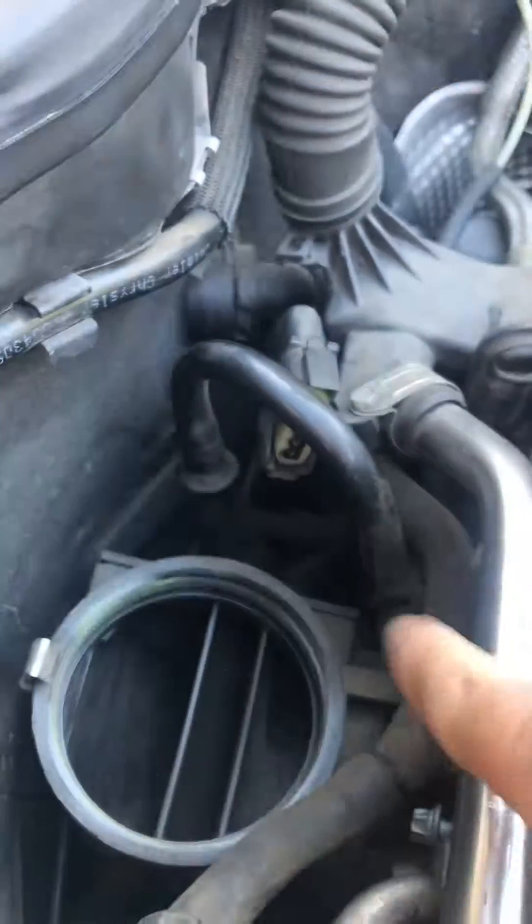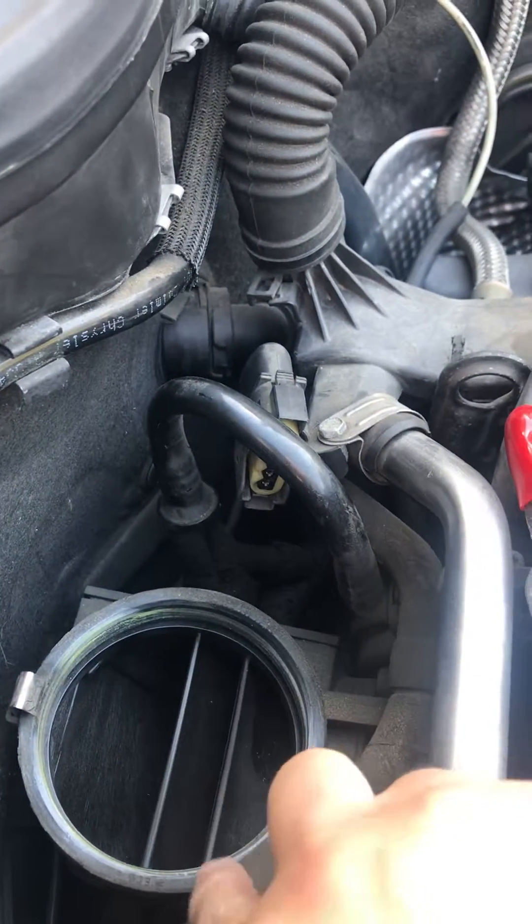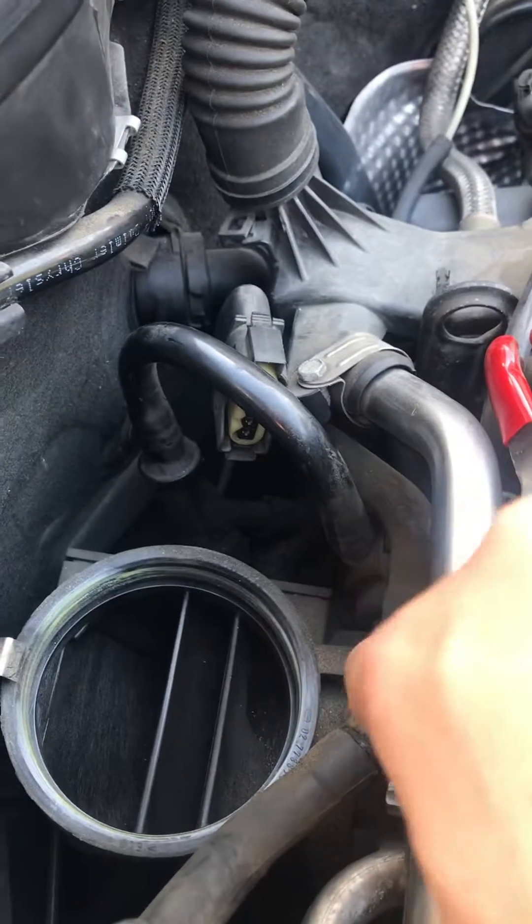Once I take this off, I'm just going to clean the throttle body because it's right under there. Alright, see you guys later.